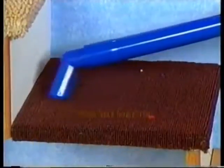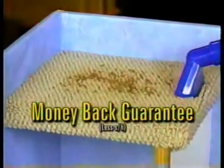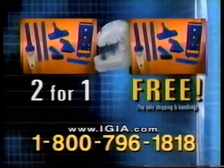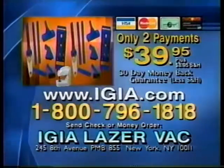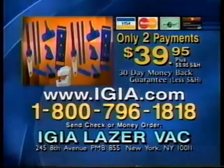If the LaserVac isn't the lightest, most powerful, most versatile vacuum you've ever used, return it for a full refund. But keep the Stitch & Go as our free gift. You get the incredible LaserVac complete with six attachments, the second LaserVac for free, plus the free Stitch & Go for the low price of two payments of only $39.95. Call now at 1-800-796-1818 on this special TV offer.